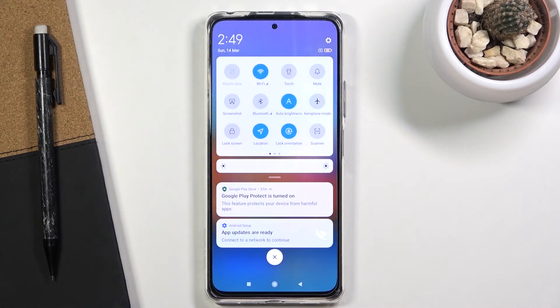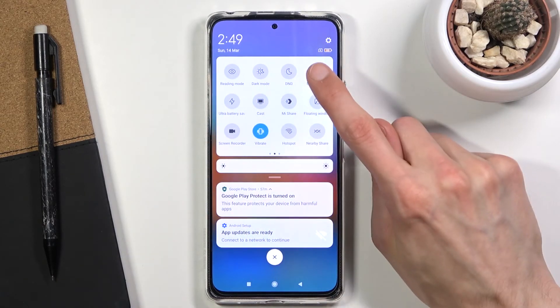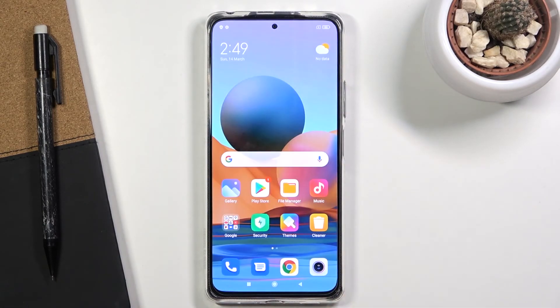The moment you wake it up, it will reconnect and everything will sync up automatically. Anyway, that is how you enable it, and once you're done with it simply tap on the toggle once more to turn it off. If you found this helpful, don't forget to hit like and subscribe — thanks for watching.